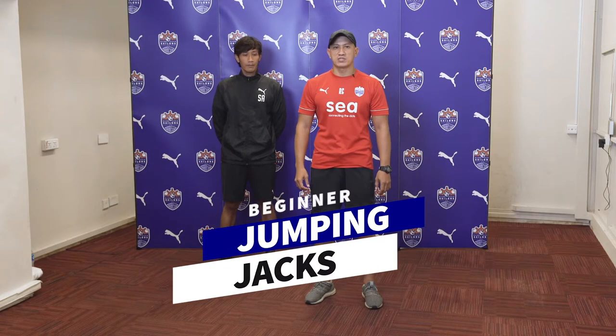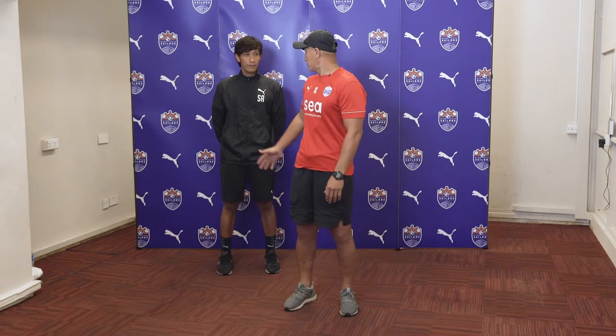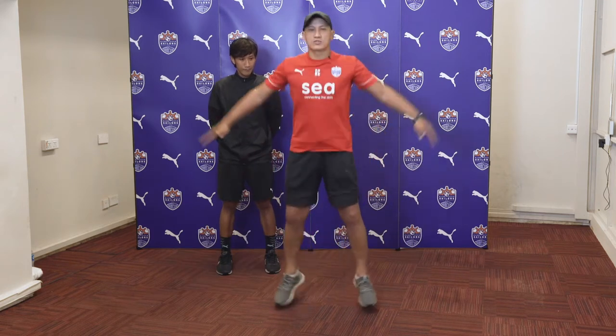For the first exercise, we will be doing a Jumping Jack. I will demo the first Jumping Jack exercise. Shea, you can watch. Ready and let's go.